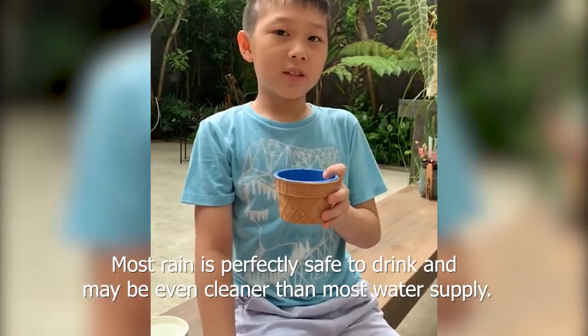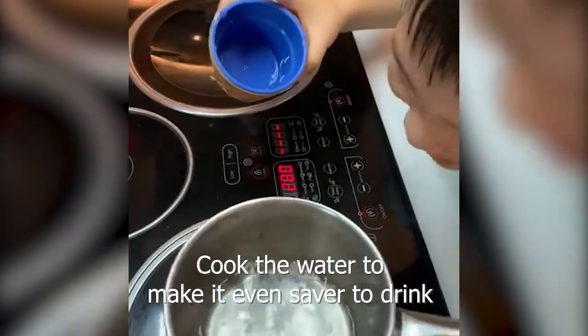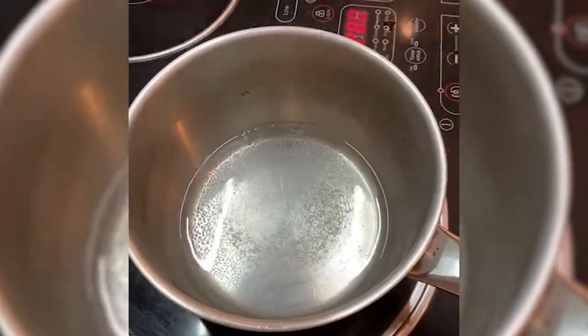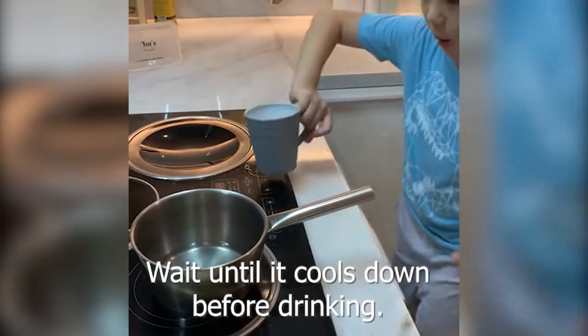So let's cook it and drink it. Then it's good. It's good.